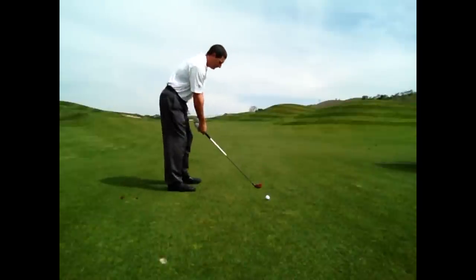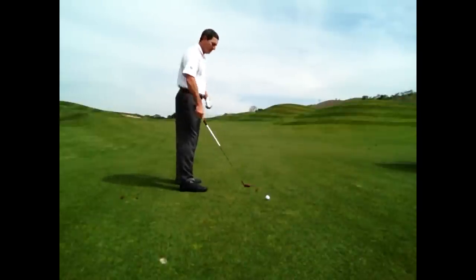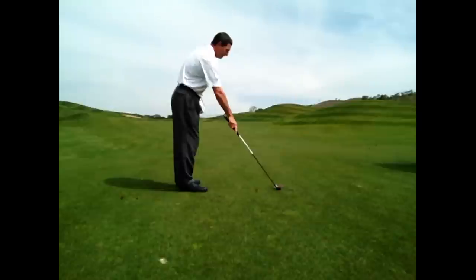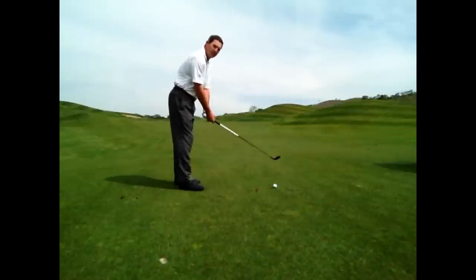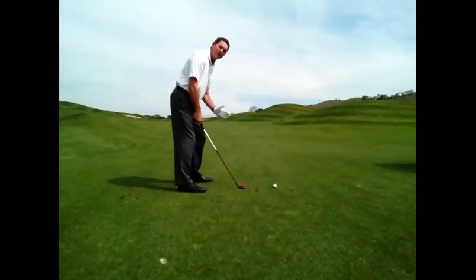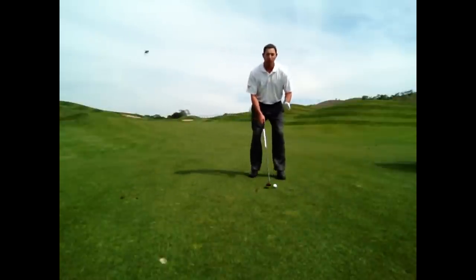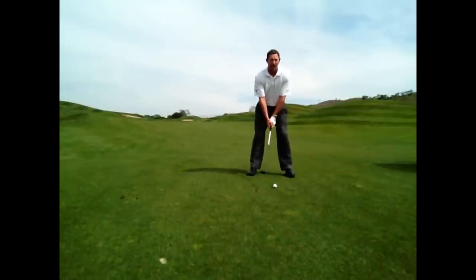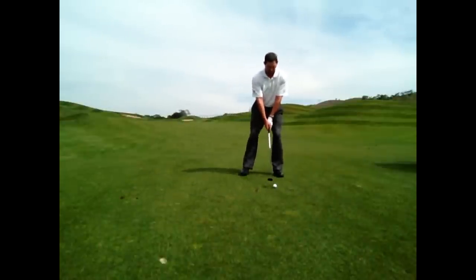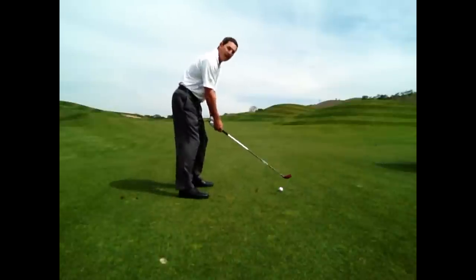So I am going to try to hit down on the ball, forward press my hands, and put the ball position closer to the center of your stance rather than forward in your stance. I like it right about here instead of here. Let's try it out.